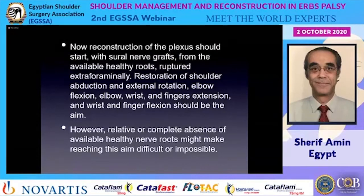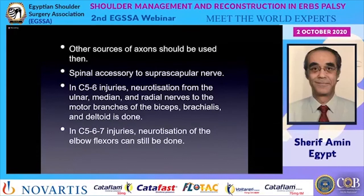Reconstruction of the plexus should start with short nerve grafts from available healthy ruptured extra-foraminal routes. The aim is restoration of shoulder abduction and external rotation, elbow flexion, elbow/wrist/finger extension, and wrist/finger flexion. However, relative or complete absence of available healthy nerve routes may make reaching this aim difficult or sometimes impossible, so other sources of axons should be used.